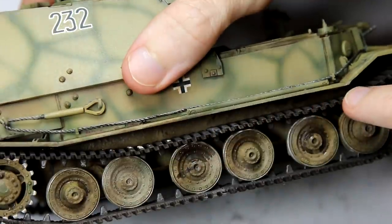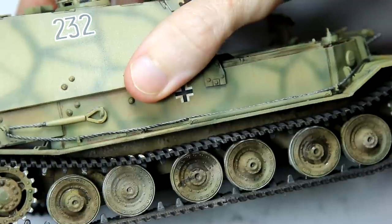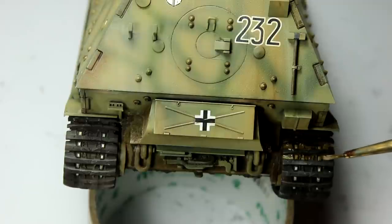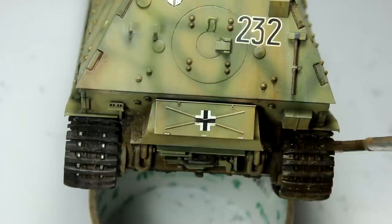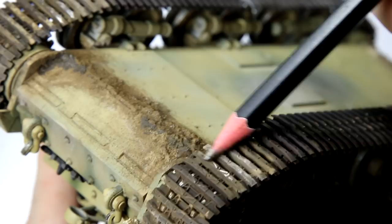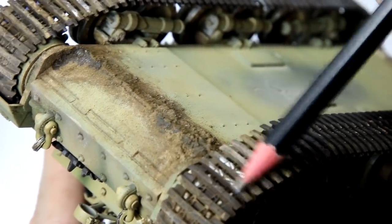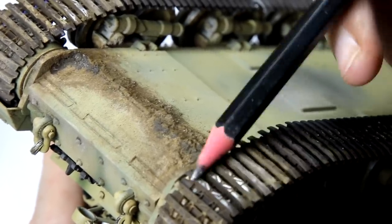The next step was to apply the same effects to the tracks, and the process was exactly the same: starting with the Kursk Earth enamel, adding the dark pigment while still wet, and then once dry adding the light earth pigment. Once all the pigments were dried I used a pencil to go over the raised areas of the tracks, trying to create the impression of the metal contact surfaces that would be free of mud because they would be in contact with the road.